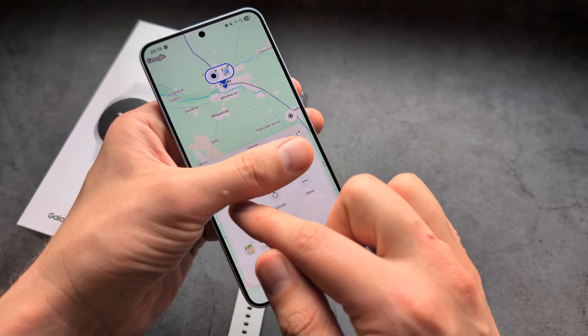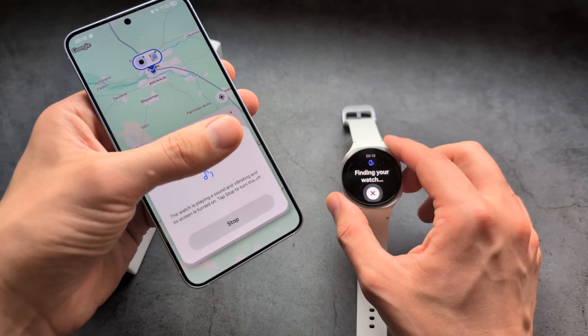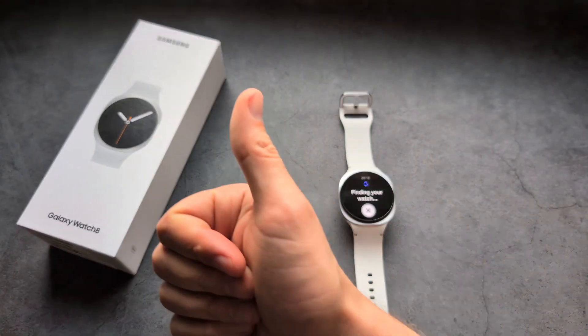I can also use this function to ring, and as you see, you can also ping my watch as well. Good luck.